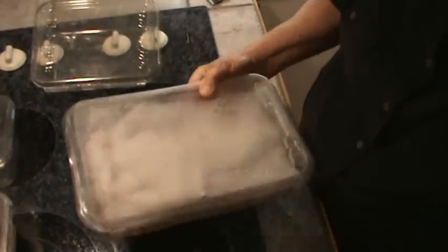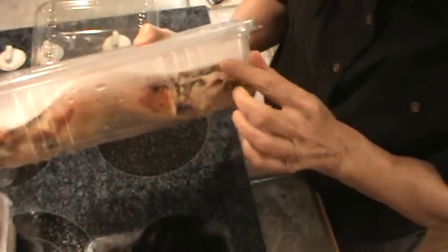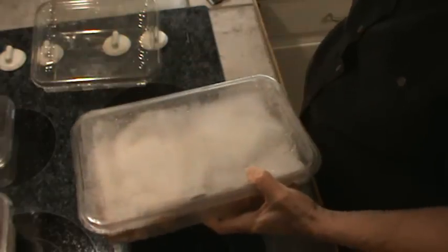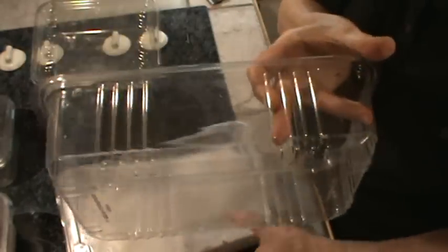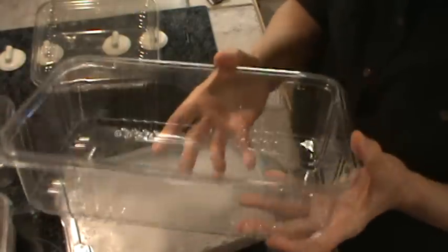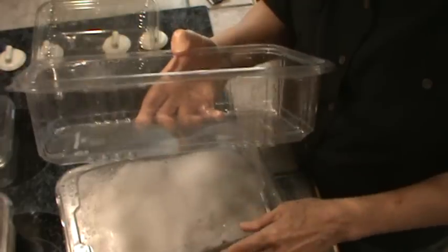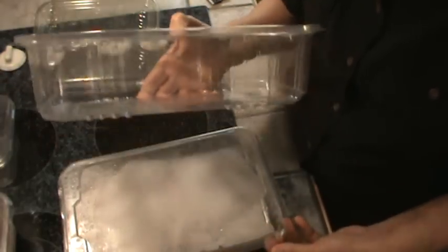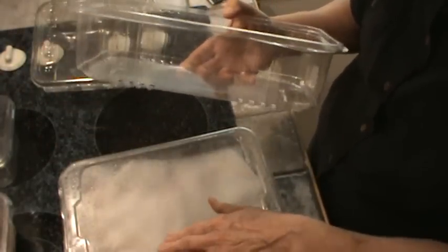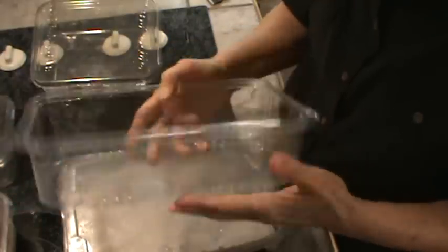This container is a Dole container. It's different — it's got little grooves. There's what it looks like empty, and it's a much stronger container. I definitely like these the best, but I can't always find Dole salads — certainly not at Walmart, but I can at Bilo and maybe Piggly Wiggly. I like this one best. It's my favorite because it's so sturdy.